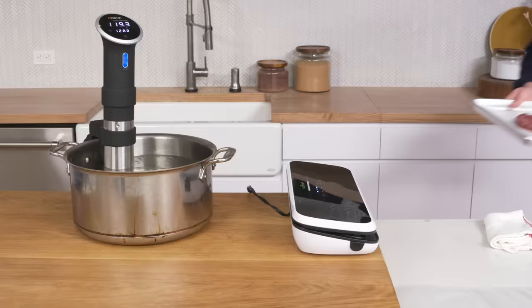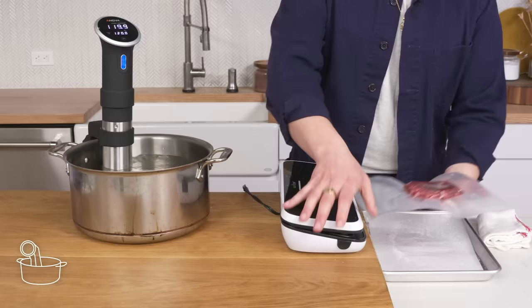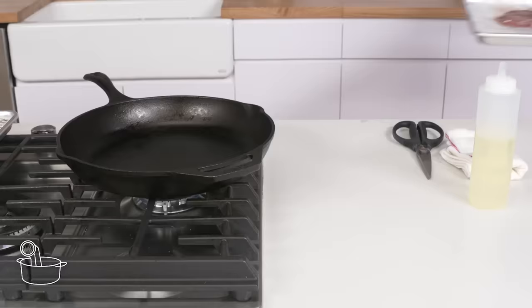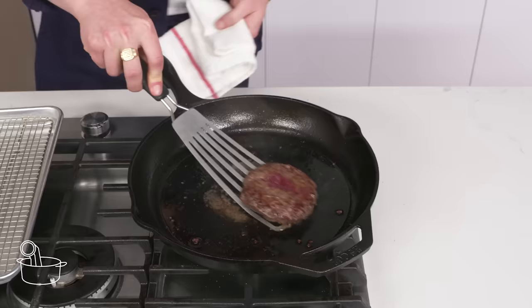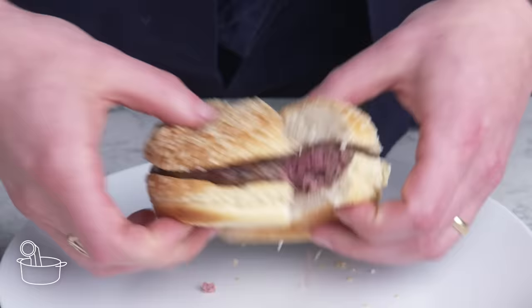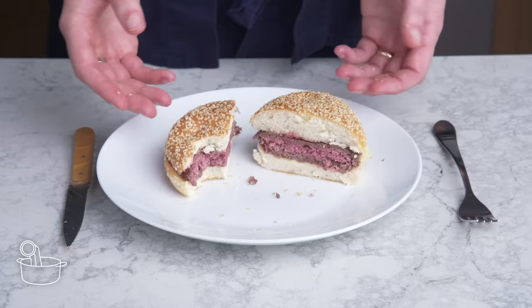Sous vide burger. Now we're going to get fancy and scientific and sous vide a burger. We're going to slide our patty into this bag, suck all the air out and seal it, then place it in a pot fitted with an immersion circulator, which will keep it at a consistent 120 degrees for about 45 minutes. Then we'll cut open our bag, get a little oil into our preheated pan, dry our burger off, and sear it hard on both sides. I'm a little disappointed by how little color we got—I was afraid to take it further because the inside was already up to temp. Sous vide cooking is way better for a bigger cut of meat, not a quick-cooking one like this. The payoff just isn't there.